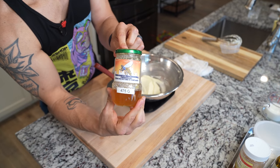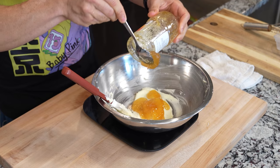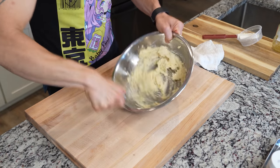Now place your bowl on a scale and grab your honey of choice. I'm using a nice wildflower honey, but a buckwheat honey is far more traditional and packs a bigger punch. Measure out 110 grams worth of honey and then fully incorporate the honey into that butter and the sugar, making sure it is super smooth.